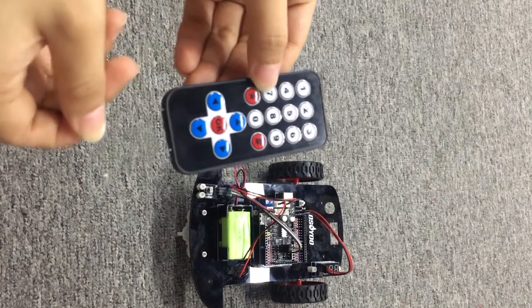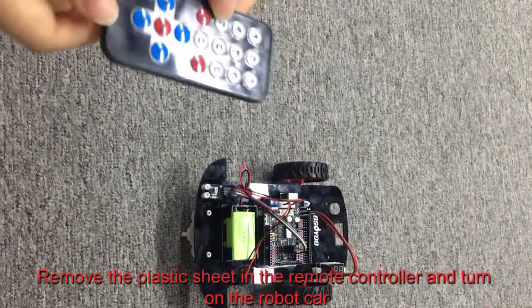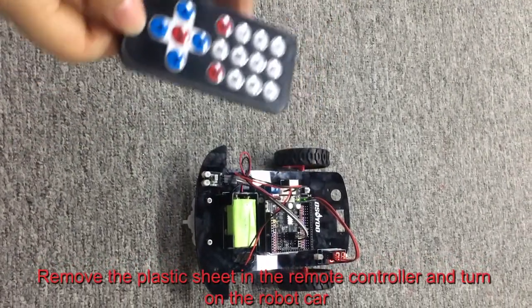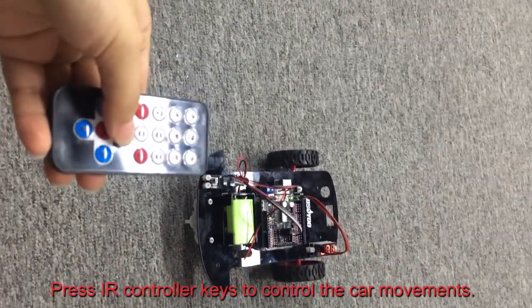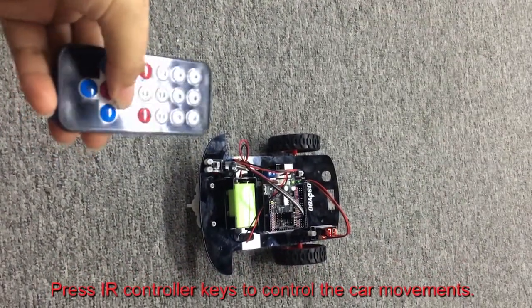Step 3: Final Testing. Remove the plastic sheet in the remote controller and turn on the robot car. Press the IR controller keys to control the car movements.